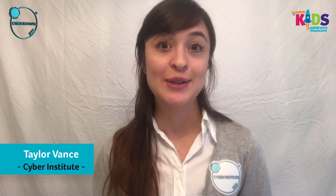Hello everyone and welcome to STEM Powered Kids Week. My name is Taylor and today we're going to be learning how to make our own secret ciphers.